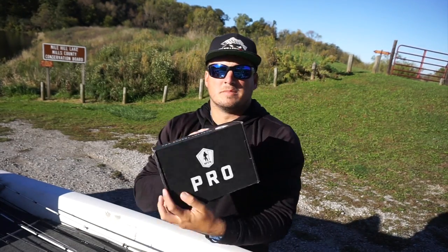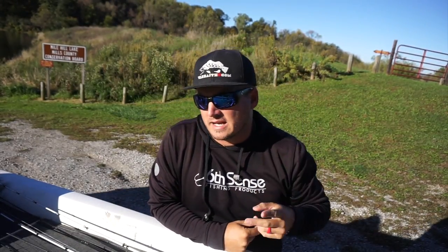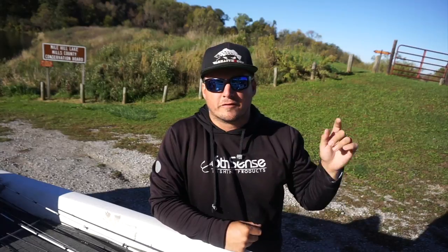Before we get started with the MTB Pro Box October unboxing, I got two pieces of exciting information. The first one is I'm going to be giving this away at the end of the video, so stay tuned. See how you can enter the contest to win one of these guys right here.